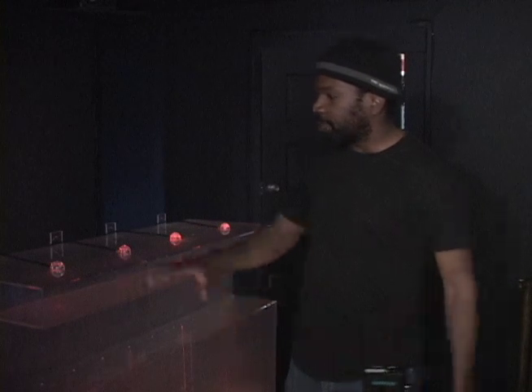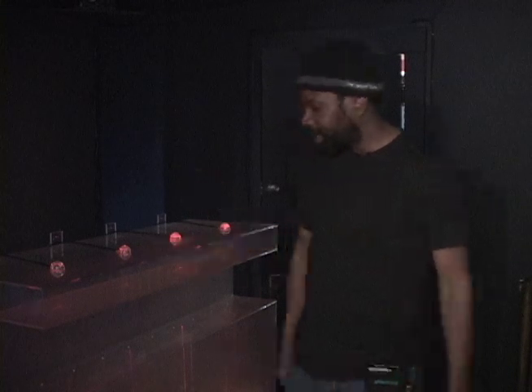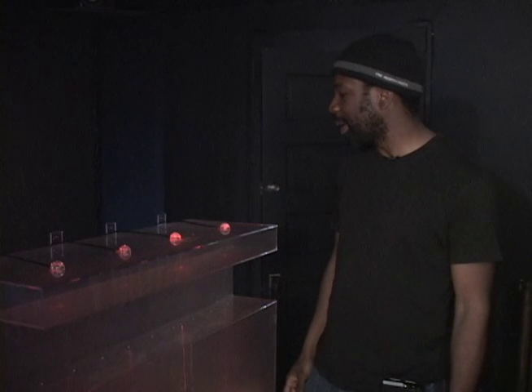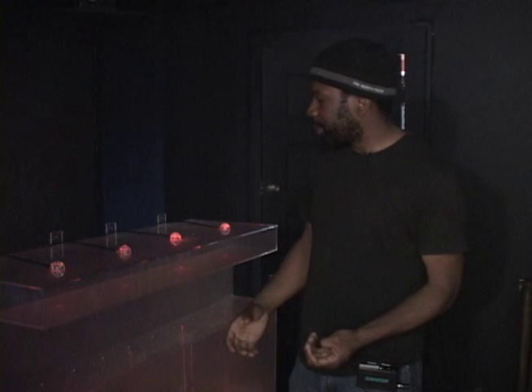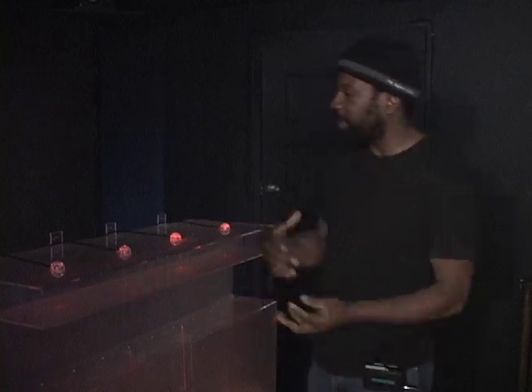My goal in creating interactive pieces is to bring people in and to let them be a part of the art. I actually like when people touch the art — it's fine to touch. I make it so it's difficult to destroy or damage it. I want to empower people to start and stop each of the sounds, to make different arrangements of the music that I've already created.